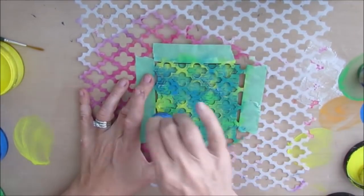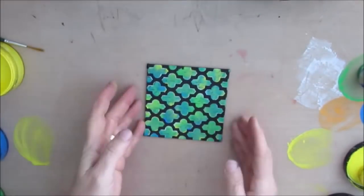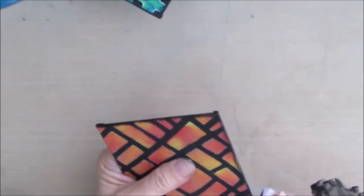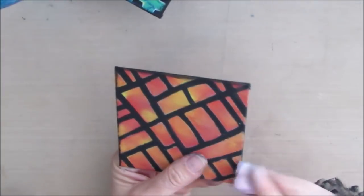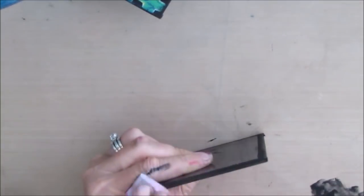If you want to add more of a lighter color, you need to stop and let it dry completely before you can go on. Once all three are done, I'm just edging them with the darkest color or black just to finish it off.